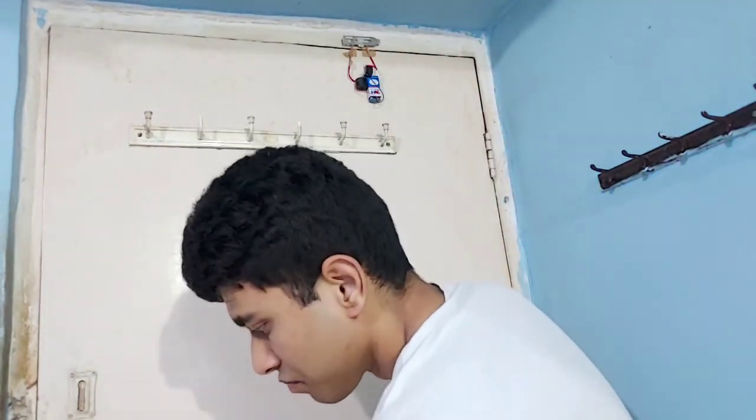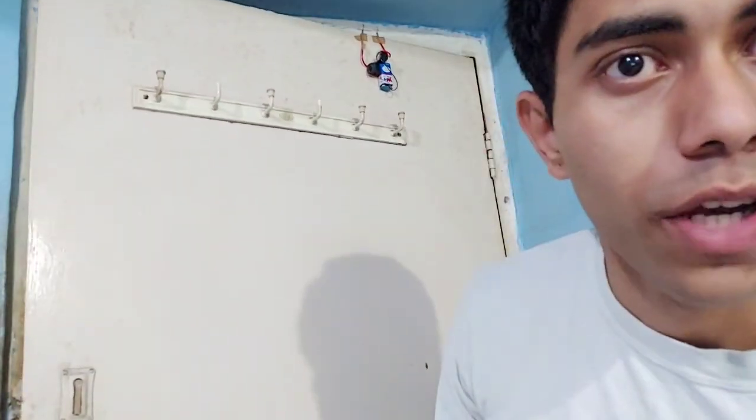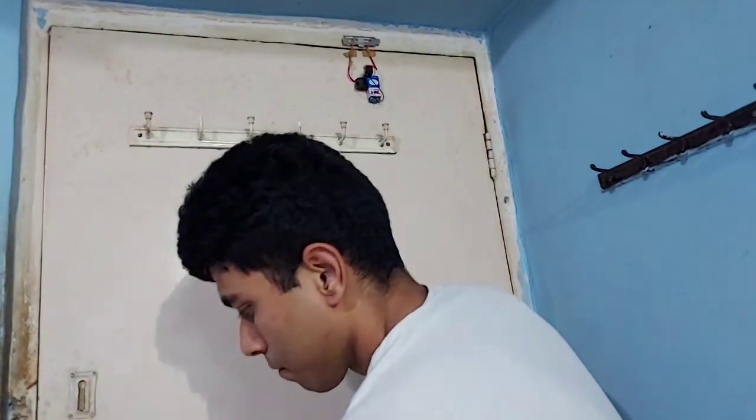Now I open the door — and it should ring. There you go. Now I close the door — it's done. That's how you make a burglar alarm, or basically any door alarm. There you go, it worked!